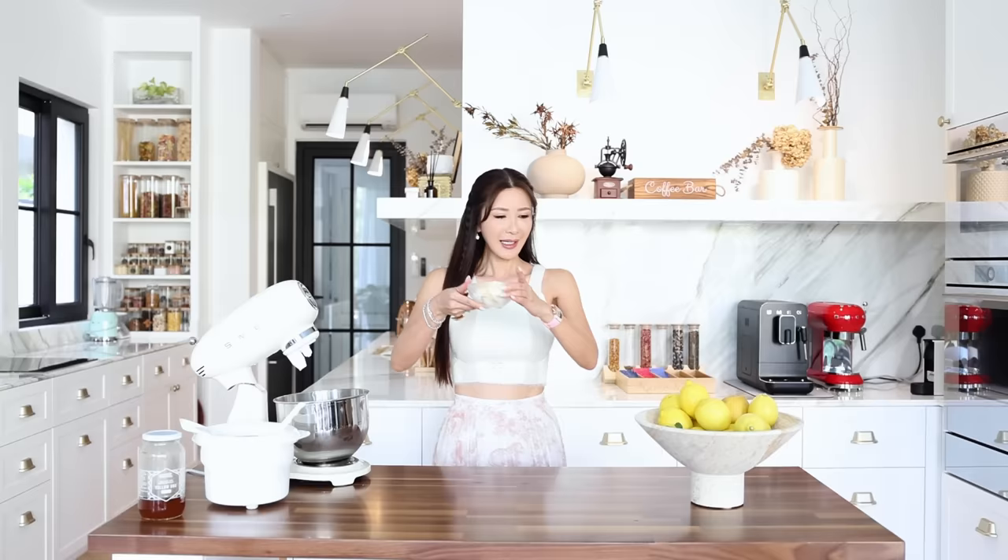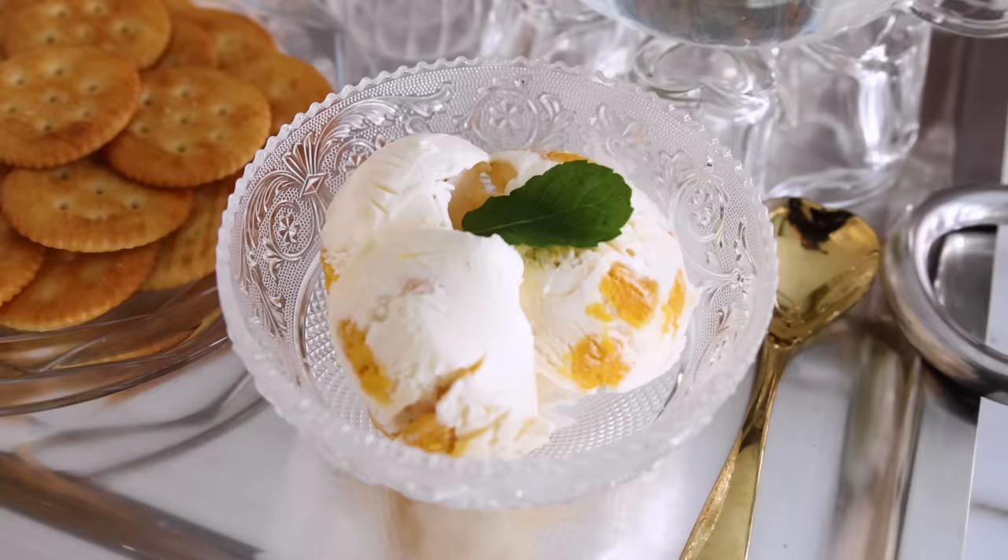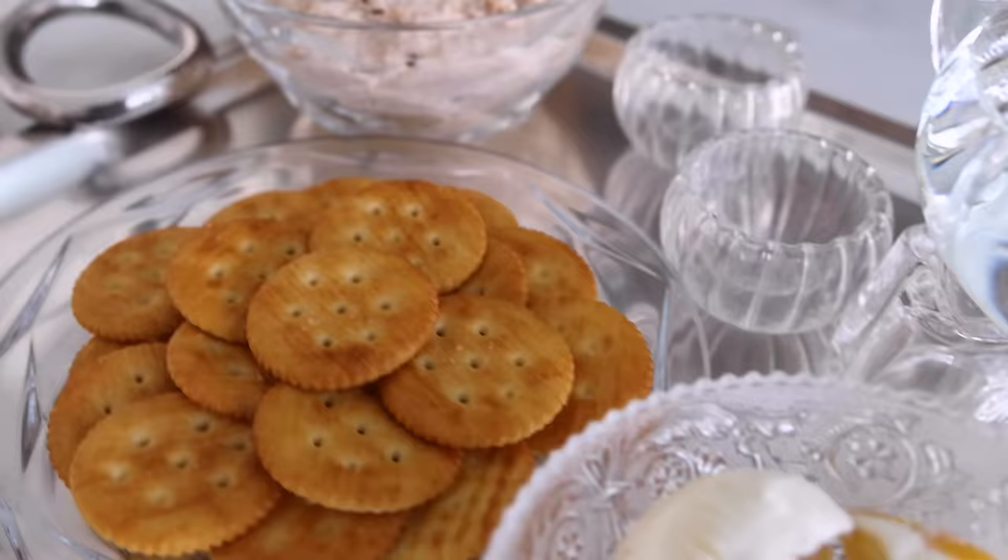My ice cream is ready. I'm going to garnish it with a little leaf of mint. So guys, here you go — this is my quick and easy afternoon tea. The SMEG appliances I've used make everything even more simple and easy, so if you'd like to elevate your cooking experience, do check them out. I hope you have enjoyed watching this video and I'll see you all in my next video. Ciao!